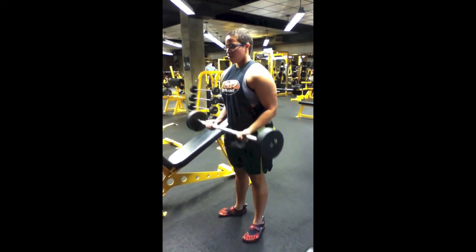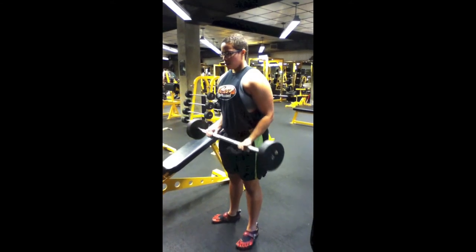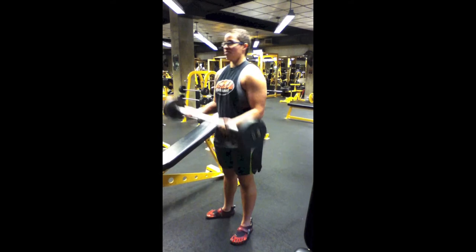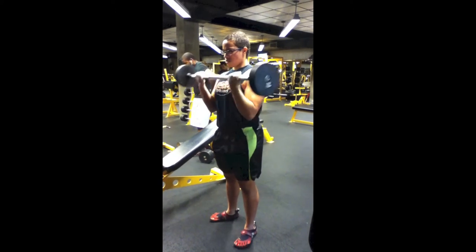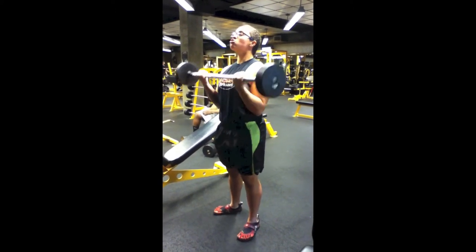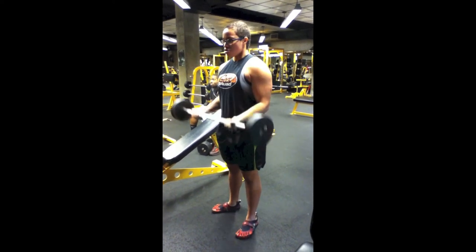Now here's biceps — these are 21s. As you can see, I'm only doing the bottom portion here with the 50 pound dumbbell. 21s are great, it burns like hell. This is my first set, but it gets harder and harder when you do three sets of 21 reps with any good weight — it's killer.